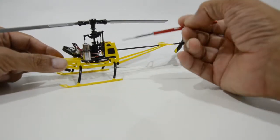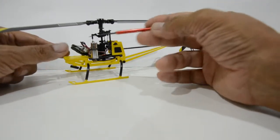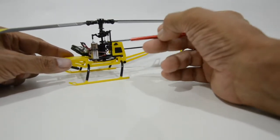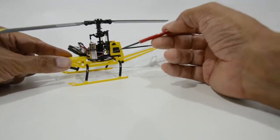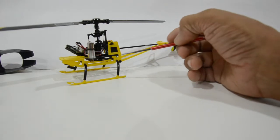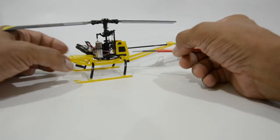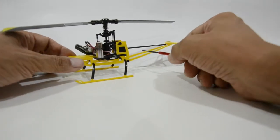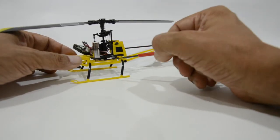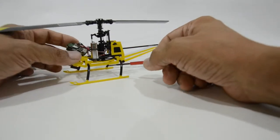We didn't do the full frame because it wasn't necessary. We figured it would have been more trouble to do a full frame where the user has to remove all these components and risk breaking some of the little wires attached to the servos as well as the motors. We figured it was much easier this way — and I think that's one of the benefits from the Blade MCPX combo kits: we did a similar setup where you could just attach these parts to the Blade MCPX plastic frame without having to remove electronics and risk possible damage.